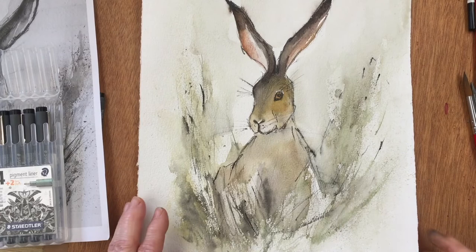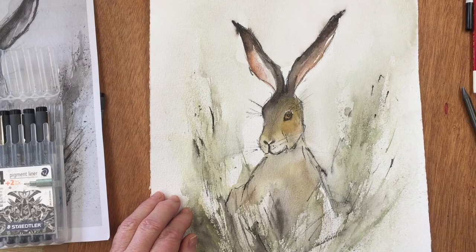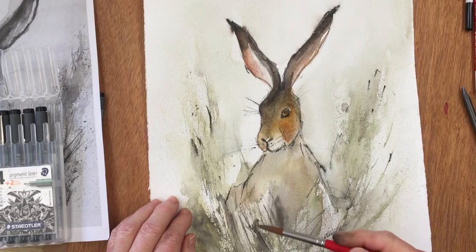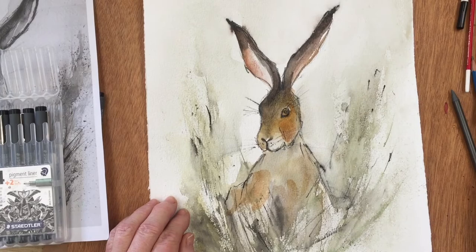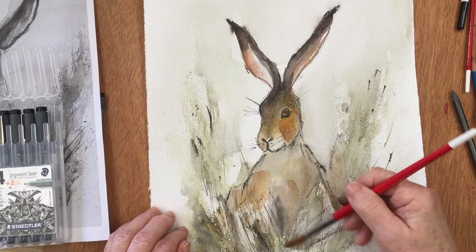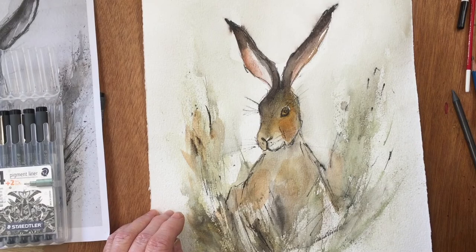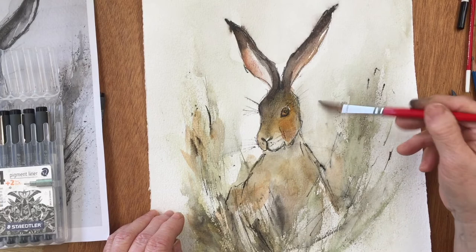I'm going to go for the next step now. Again, at this point you could call him done, but I'm thinking he looks a little bit cold, and since spring is coming we're going to warm him up a little bit. I'm picking up some burnt sienna — not burnt umber, burnt sienna — and coming in to liven up his fur coat with a warm brown. The van dyke brown I used is very nice but it is a cold brown. So I'm just adjusting that so that hopefully when it's dry it will work.